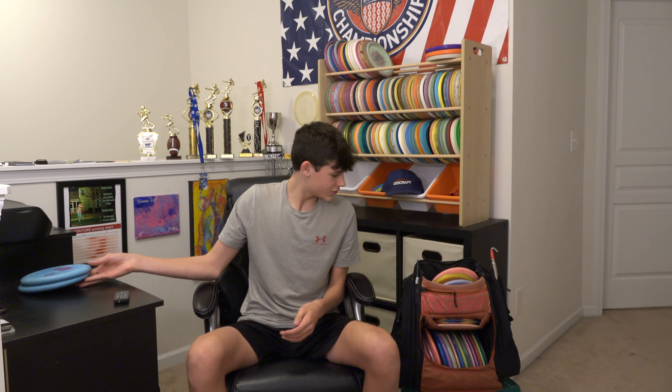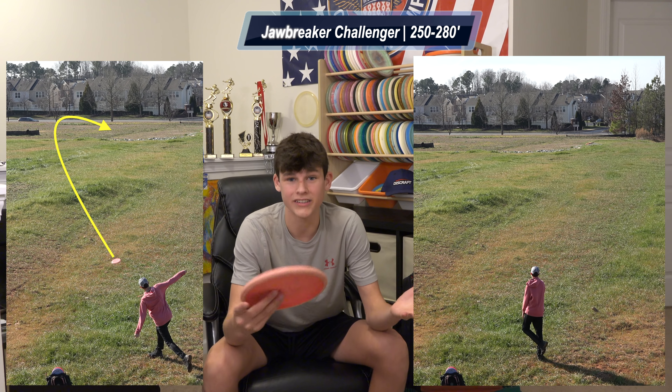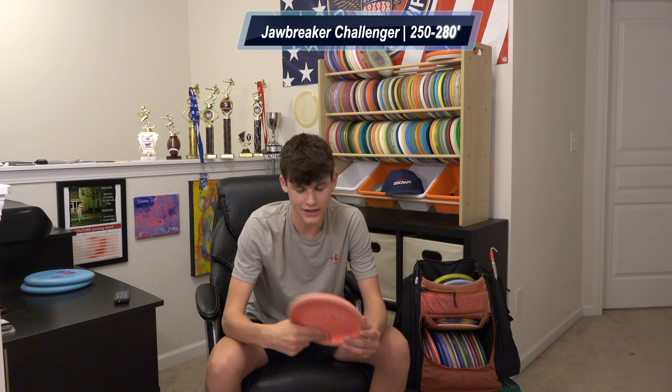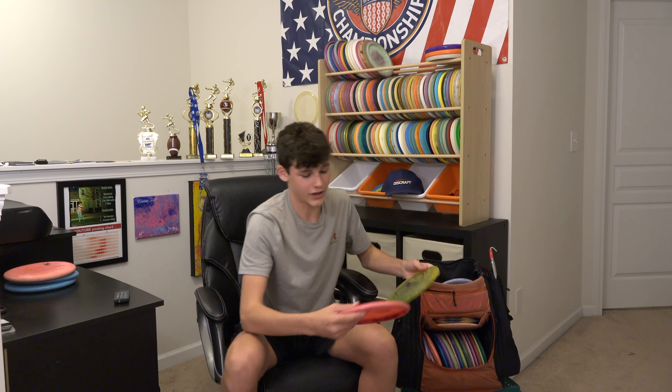Next up, I also throw the Challenger — I have one Jawbreaker Challenger. It's the flippiest putter in my bag right now, so I use it for lots of touch-up shots: hyzers, flip turns, get-out-of-jail anything like that.